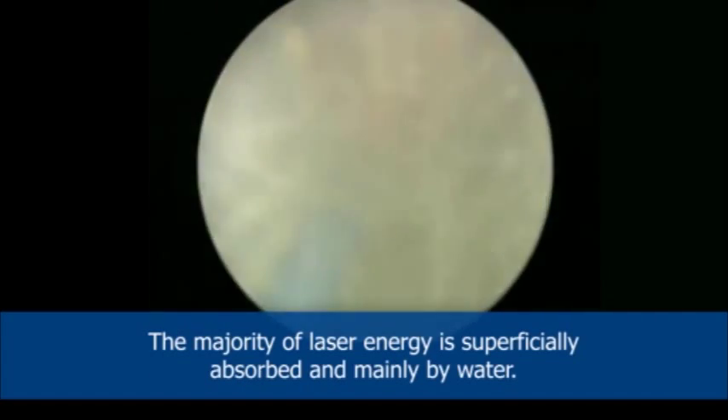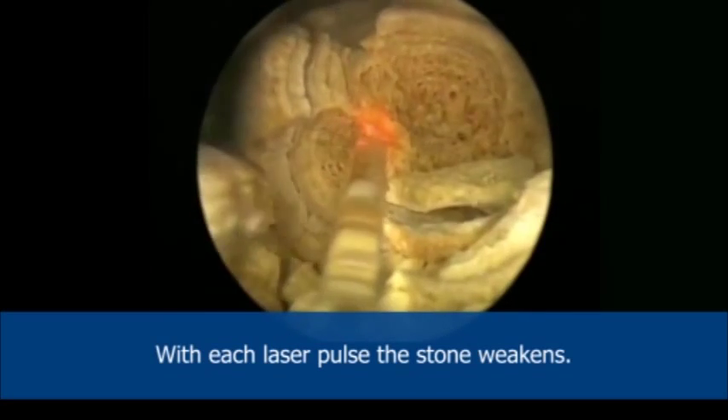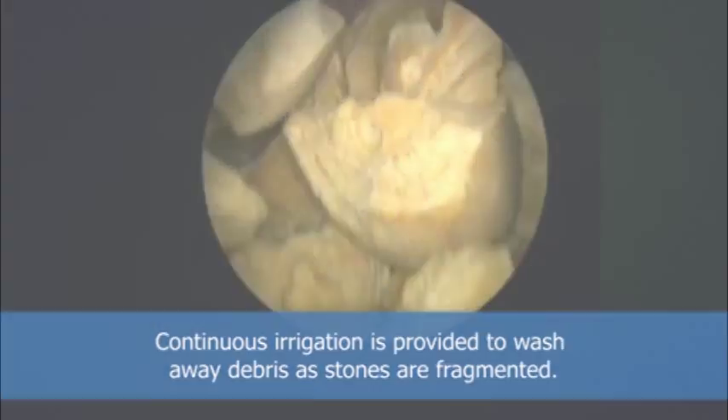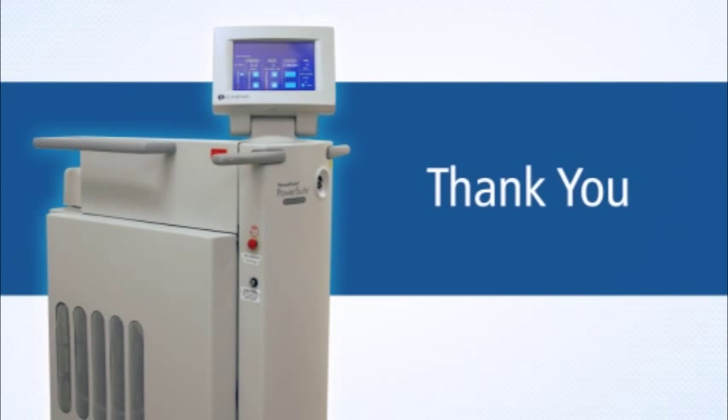The majority of laser energy is superficially absorbed, and mainly by water. With each laser pulse, the stone weakens. Continuous irrigation is provided to wash away debris as stones are fragmented. This has been an overview of how the Holmium works and its main safety features.